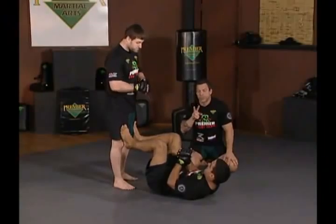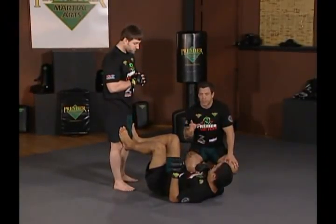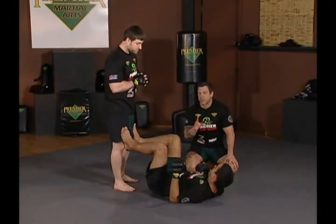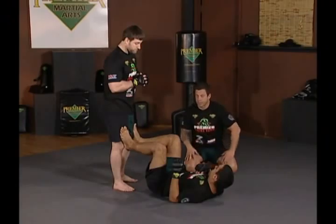Now we're going to cover two very important submissions, but also very dangerous submissions. These are heel hooks. Go very, very slow with these, be very careful, and tap early, because this puts the knee at great jeopardy.